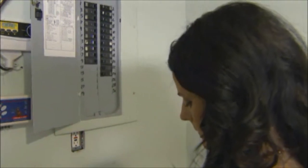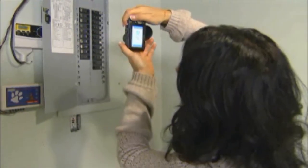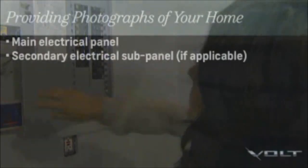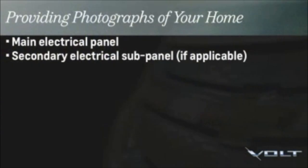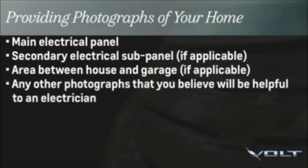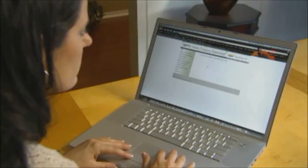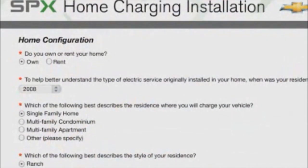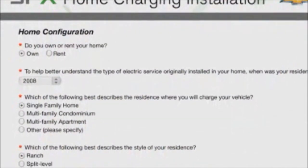The photos needed include the main electrical service panel with the panel door open, and a secondary electrical sub-panel if you have one in your garage. SPX would also like to have a picture of the area between your house and garage. You should also provide any other photographs that you believe will be helpful to an electrician. To get a better idea of your living space, the survey will ask you questions like whether you own or rent your home.